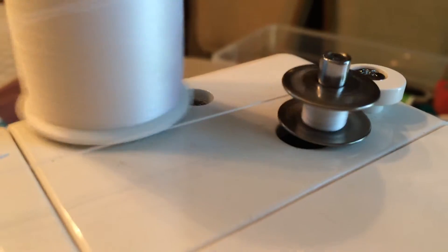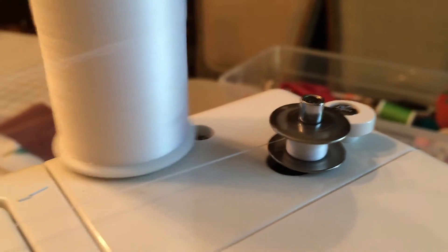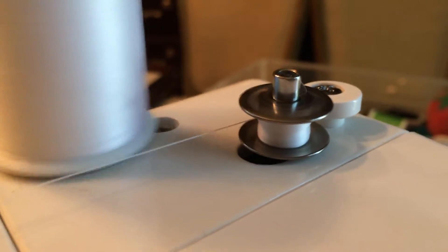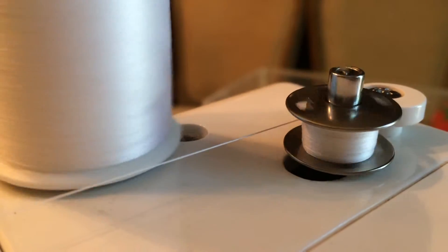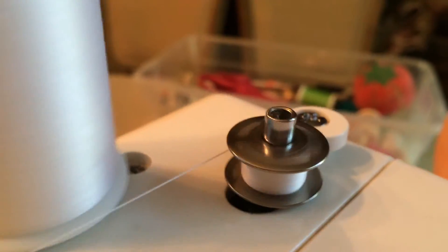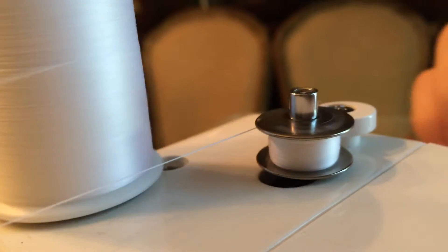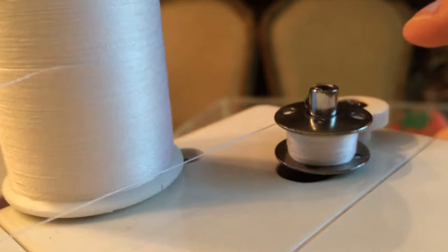You do this for a little bit until the bobbin gets nice and full with lots of thread. You'll reach a good stopping point — you can do a little more if needed. You just want to make sure it's not wound all the way to the edge and that you have a little space.